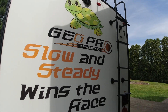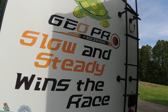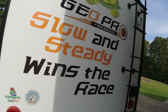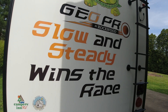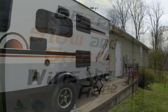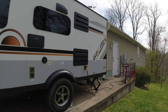On this video I'm going to test out my new BattleBorn battery system. I only have one battery on board and we're going to test it out — it's just going to be a two-day, one-night trip. We're going to see how well it works. I'll give you some conditions to start off with and then we'll go from there. This is a 2020 Geo Pro 19FD.